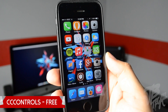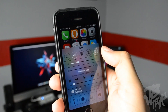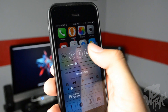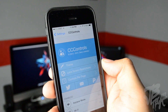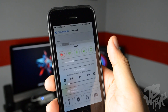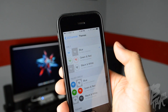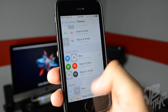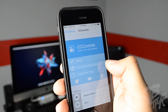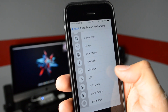For the last tweak we have CC Controls. If you're tired of the same toggles in Control Center and want to change them up or add more, you can do that with CC Controls. In settings under CC Controls you have a theme option — you can change from the iOS 7 theme. If I go to green and red, the activated ones are green and deactivated ones are red. You can also try filled circles and other themes. There's also a lock screen restrictions option.